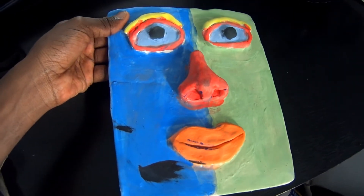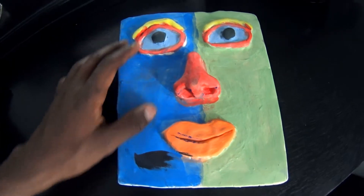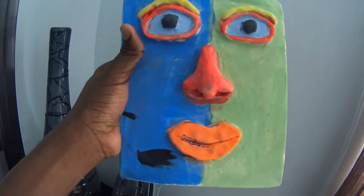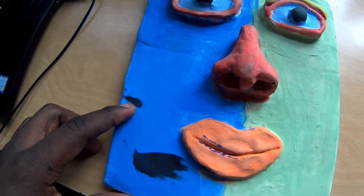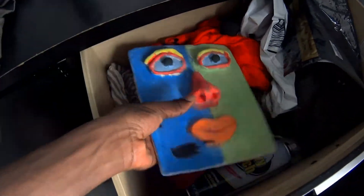This over here is the slab face project I made in my 3D sculpture class. It looks cool so far — these are the eyebrows, the eyes, the nose, the mouth. I painted one side of the face blue and the other side green. I made this by myself and everything looks great, but the thing that's not great is this black smear of paint over here. It looks good but at the same time it's ruined because of this. I'm gonna cover it up with blue paint — alright, in we go.